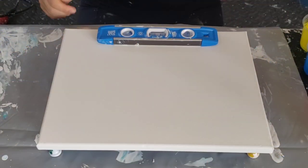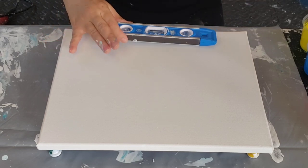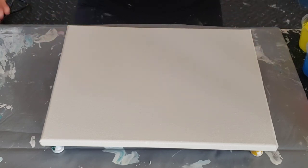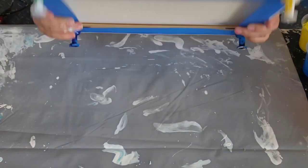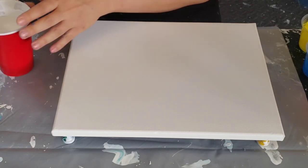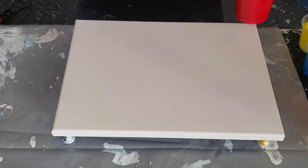Say it with me: hair is up, cameras down, canvas prepped and ready to go, everything perfectly level. I say this at the beginning of every video because you don't want your hair in your paint, you have to make sure everything is level every time, and the canvas always has to be prepped. It's just a reminder so you don't forget the basics when you get into the joy of creating.